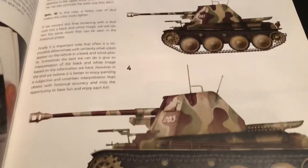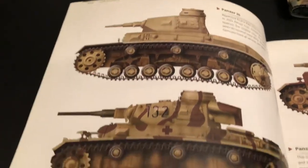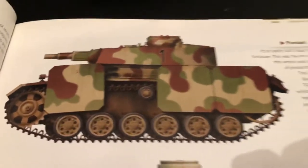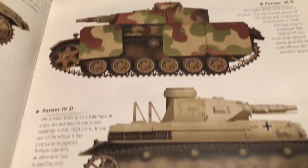I always loved the Marder. Pretty cool paint jobs. Always like just looking through these books — lots and lots of books on World War II and armor. Look at that one — they're very cool. It's a 3N done up in a paint job like that.